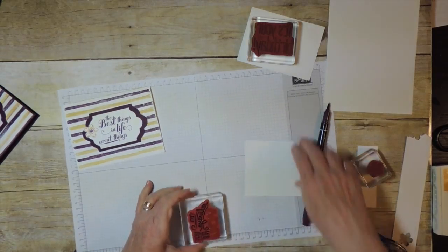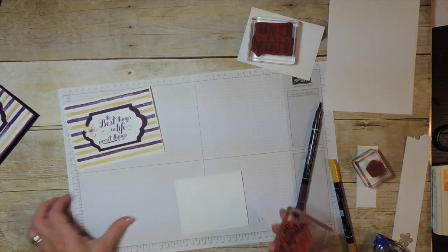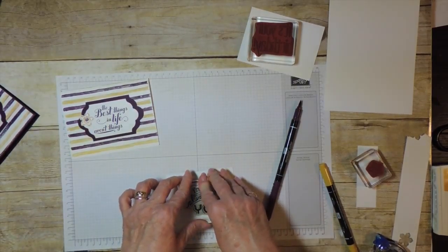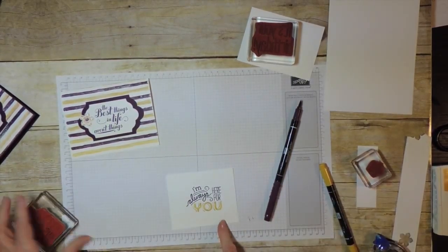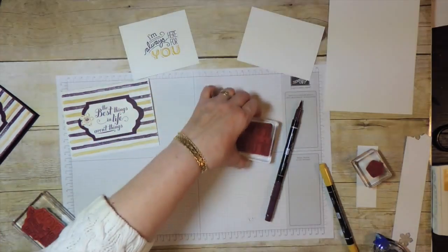So now I'm going to huff, which re-moisturizes the ink that you have on the stamp. Hold it down for a few seconds and hope for the best — I think it's going to be fine. There we are. So that's one way to use your markers to get that coloring on there.